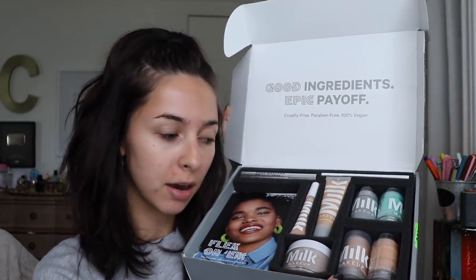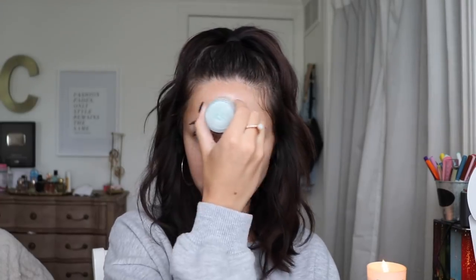I got this PR package in the mail today from Milk Makeup — look at that, beautiful. They sent me literally everything you could ever use for your base, so I want to use it on my face right now and test it out. I'm gonna start off with the matcha toner. This is supposed to be good for oil control, so I'm just gonna apply some onto my forehead mostly because I get really oily there, and also on the sides of my nose.